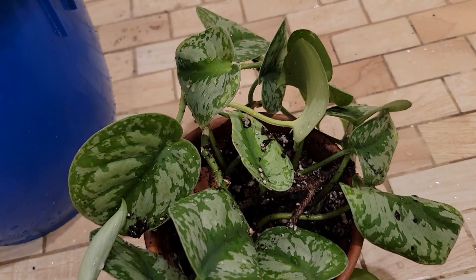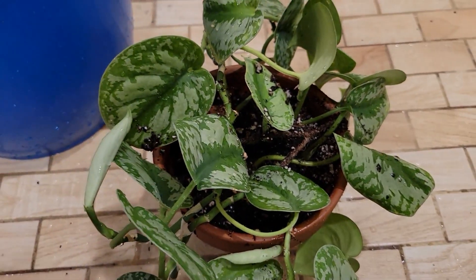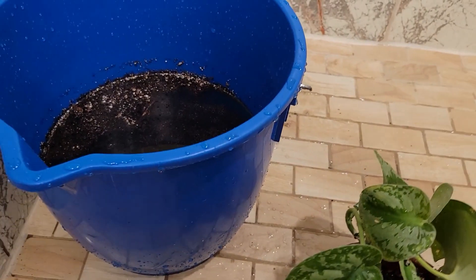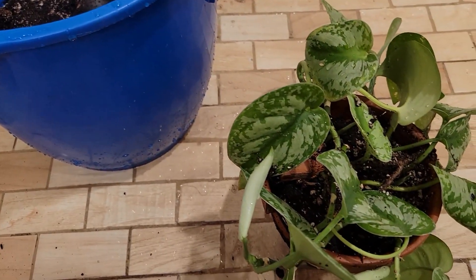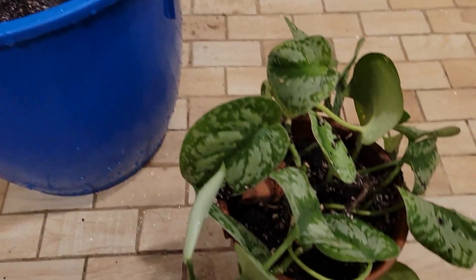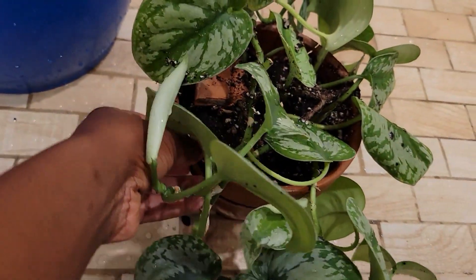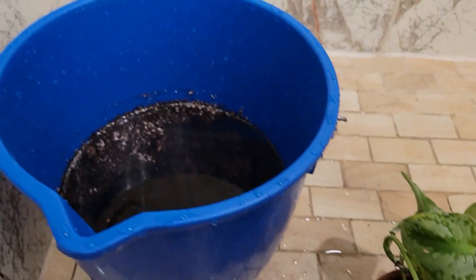I made a big boo-boo. I was trying to bottom water my Synapssis Exotica. Everything was going well — I had it in the bucket. It was extremely dry, to the point that it wasn't really absorbing the water fast enough, so I filled up the bucket as high as the pot and left it in there for about 10 to 15 minutes. It came back, and I picked it up.